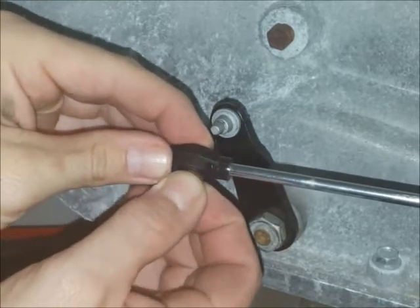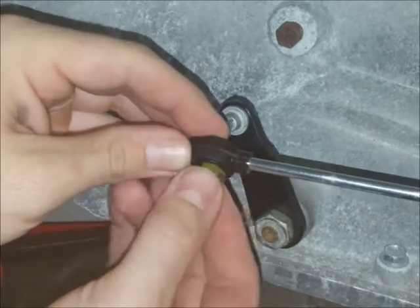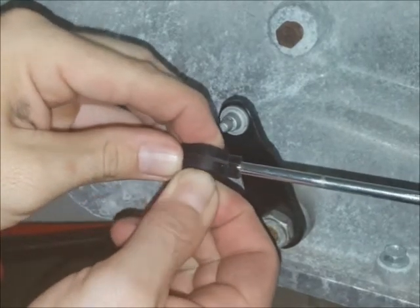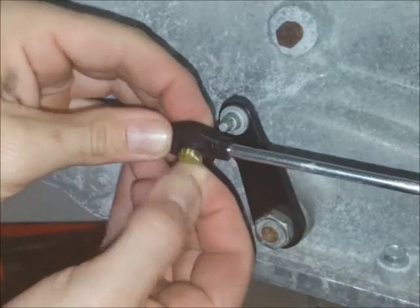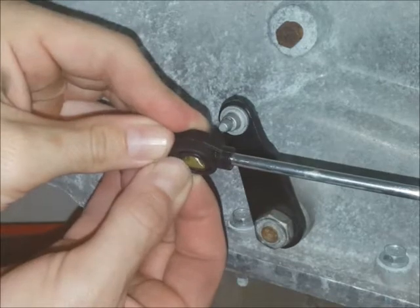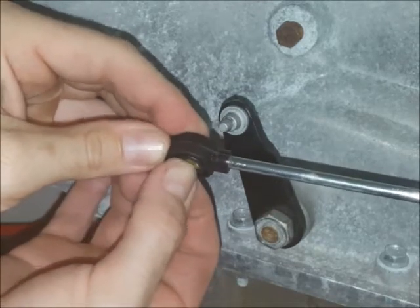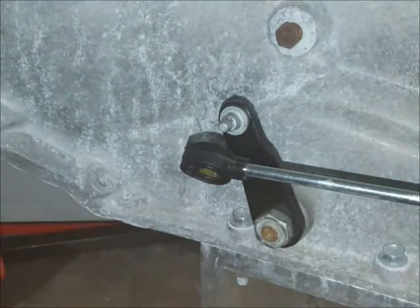The easiest way to get this in is to turn it sideways and sort of squeeze it and flatten it as you push it in. And after you get it in there, you can rotate it.